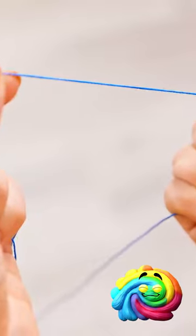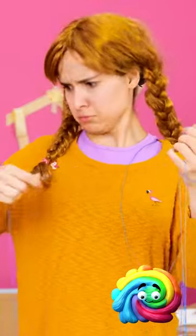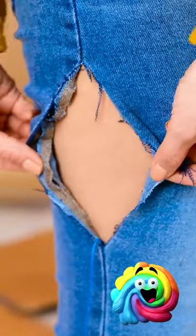Wait a second. There's thread everywhere! Where did this come from? I'll follow it. Oh, I think I know where it ends.